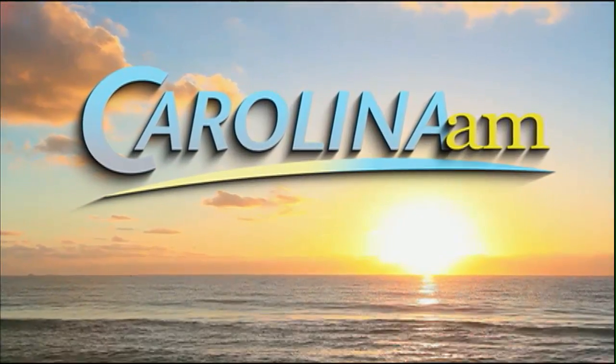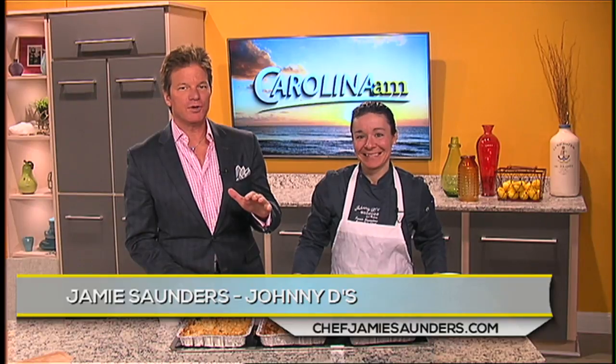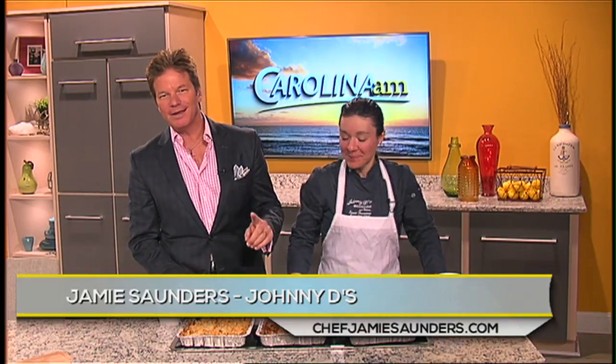This is Carolina AM. Welcome back to Carolina AM. As we approach Super Bowl Sunday with the big game right here on Fox, we're getting ready to host your best party yet. This morning, we're joined by Chef Jamie Saunders of Johnny D's.